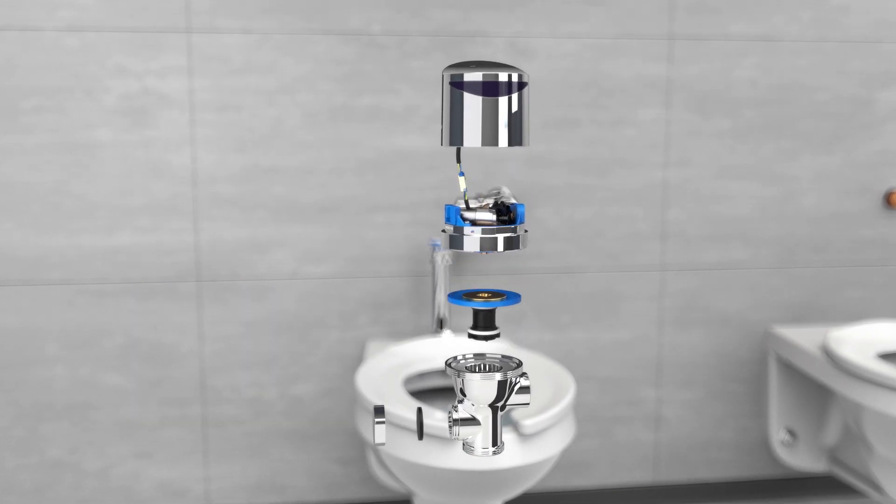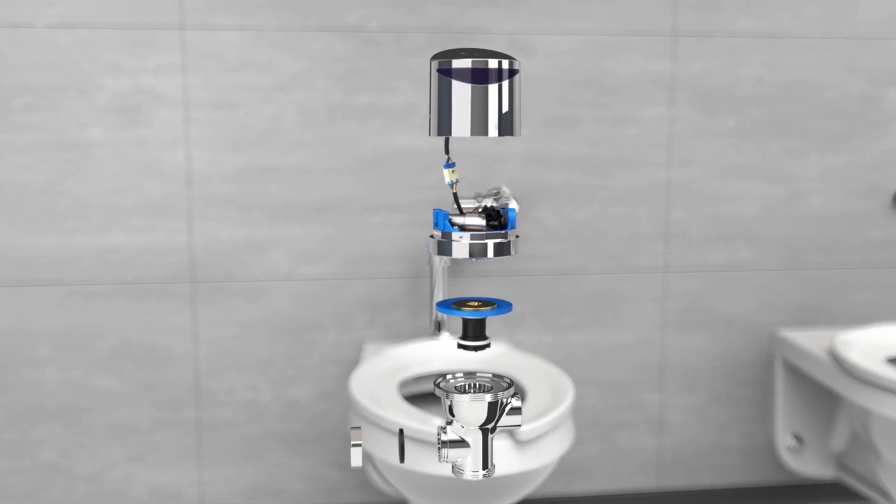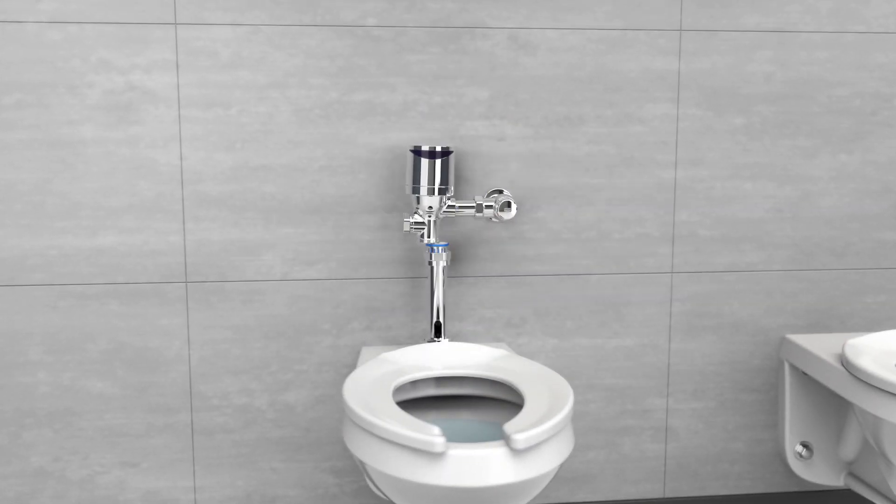From the inside, our industry-leading linear filtered diaphragm prevents clogs and inconsistent flush volumes. That way, you're not paying for leaks or frequent maintenance requests.